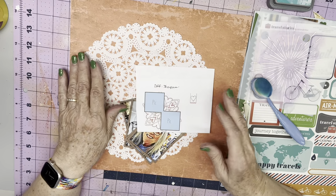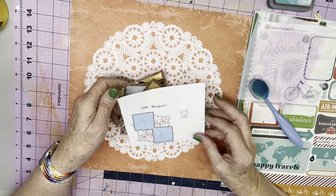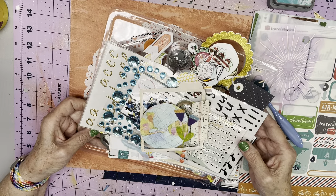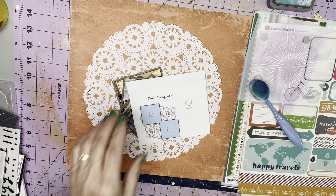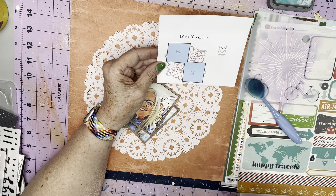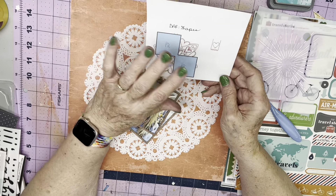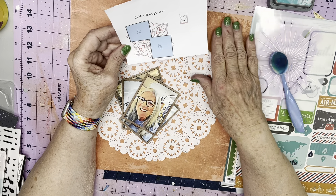I'm also using the Today sketch for my Scrap Backwards page. I have pulled a whole slew of embellishments that were not in my kit, and I may or may not use all of them. My idea is — this is the sketch — it has some sort of shape, looks like it could be a doily-ish kind of thing, and then two square photos or groups of photos in a diagonal, and then it looks like there's a banner right over here.